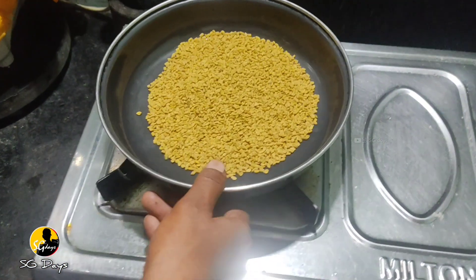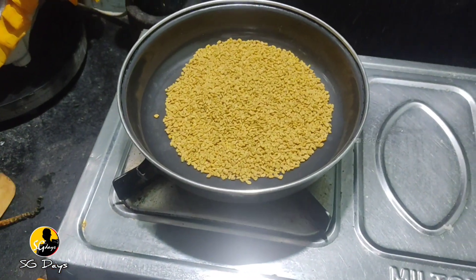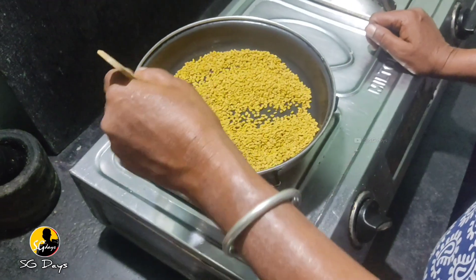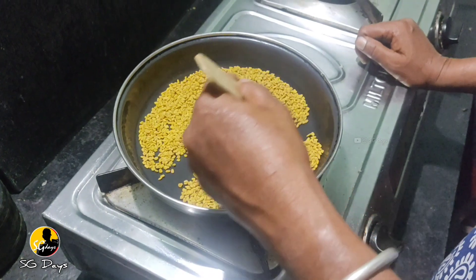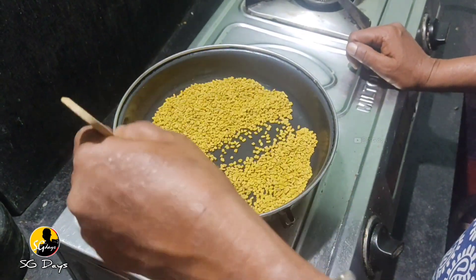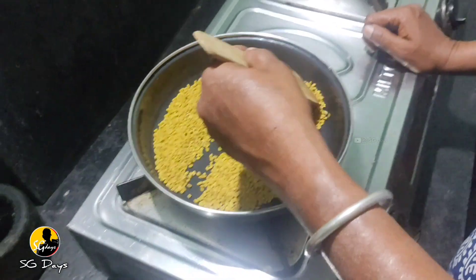Okay friends, we have to bring our water to the top and we have to bring it in. This is a yellow color, this is a red color.